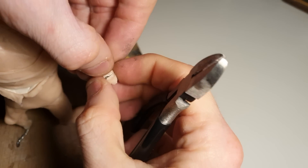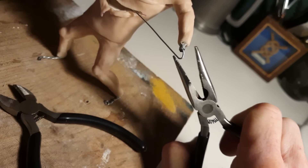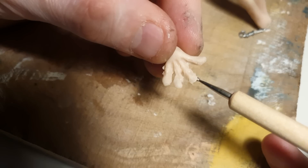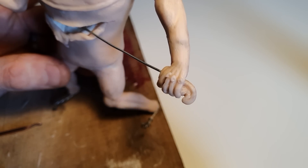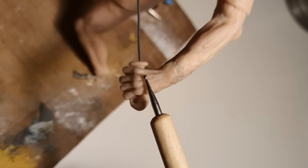So once that's done, it's time to move on to his hands. He's going to be holding a fish and a sword, so the wire is going to be used to support that additional clay structure. Ironically, through this whole section, my hands have looked bloody disgusting, so sorry about that.